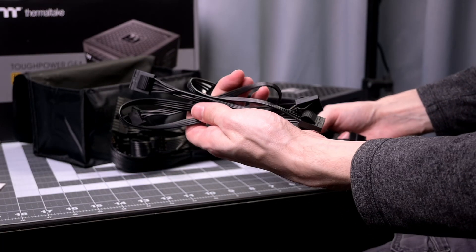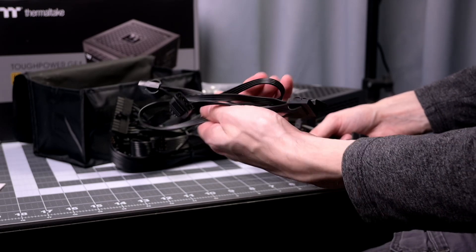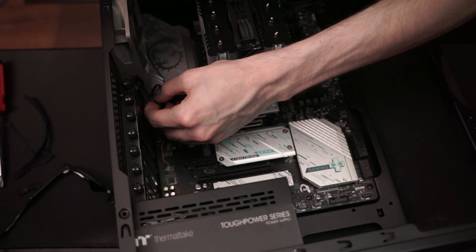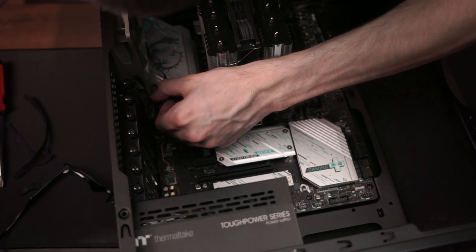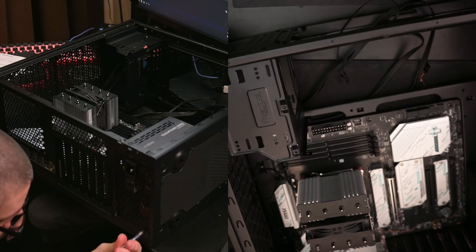There is only one specific cable with the 4-pin Molex connectors, so if you have a ton of those that you need you're going to be somewhat limited. However, these days fans can be connected to the motherboard or to a fan power controller device, so that was usually the main thing that used Molex. Those tend to use data connectors now.